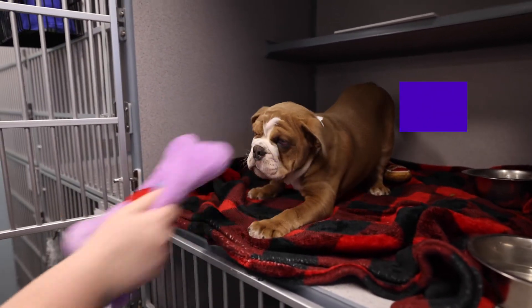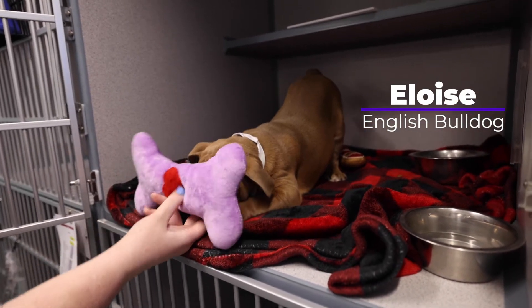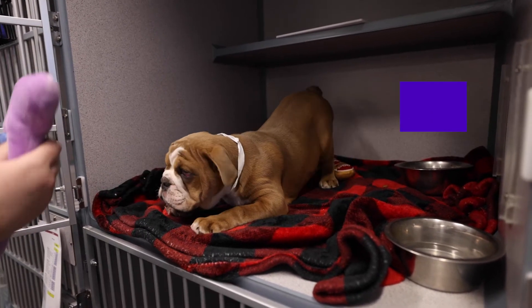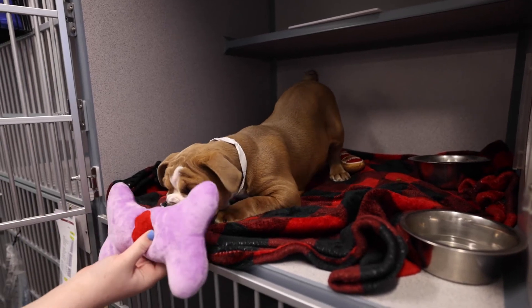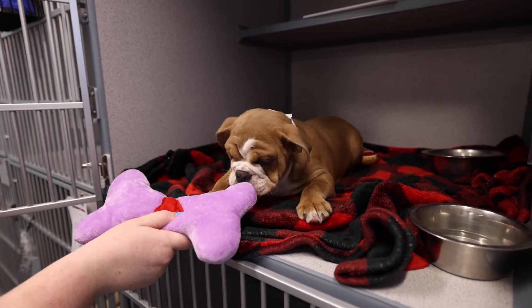Oh, ow, ow, ow! Look at the little nub. What is that? What is that? Get it, bite it.